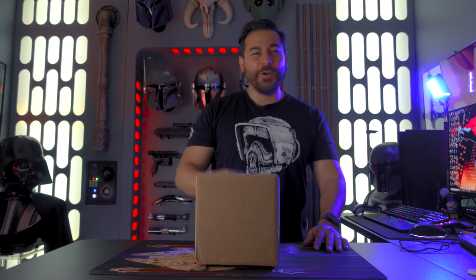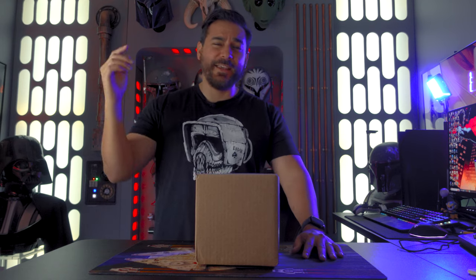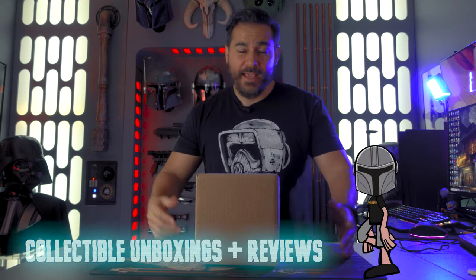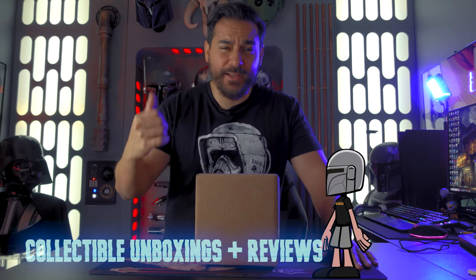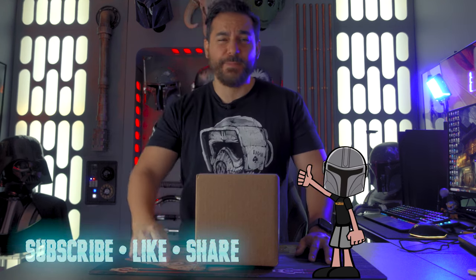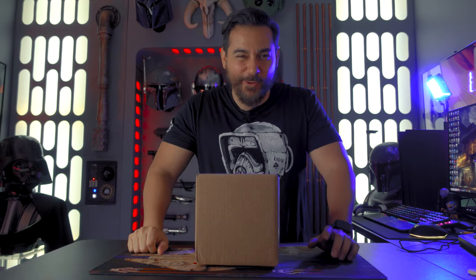Welcome back, Hyper Drivers and newcomers. I am the Medina Lorian, and here on the Hyper Drive we talk about Star Wars news, collecting, and video games. If you like the content that you see on this channel, please give me a thumbs up so you can let the YouTube algorithms know that we're doing a good job. Hit that subscribe button and punch that bell so you can jump to light speed every week with us right here on the Hyper Drive.